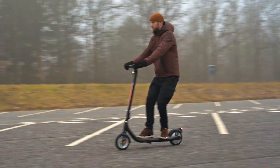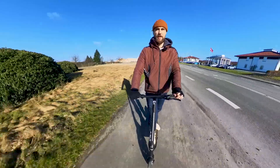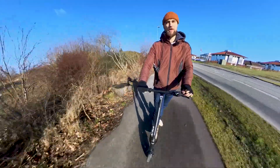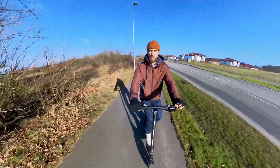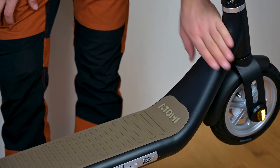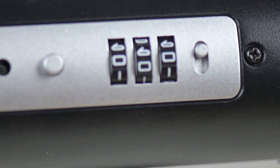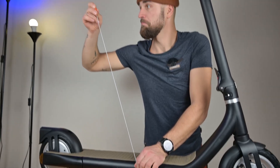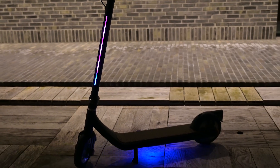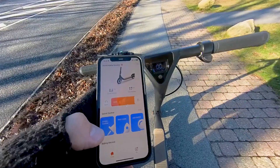It has pretty good brakes — not fantastic, but good. It has a front drum brake and rear motor electric regeneration braking, which stops you in basically no time. The quality of the materials and assembly looks really good. The scooter has some extra features like a bike or scooter lock. It also has nice LED lights that can be controlled by the app, and if you don't want to use the cable lock, you can also lock the scooter with the app.